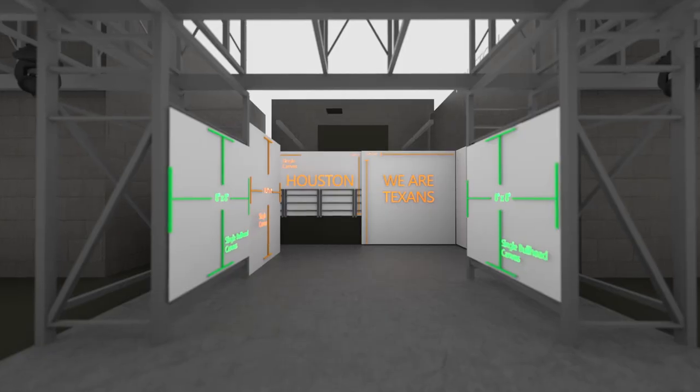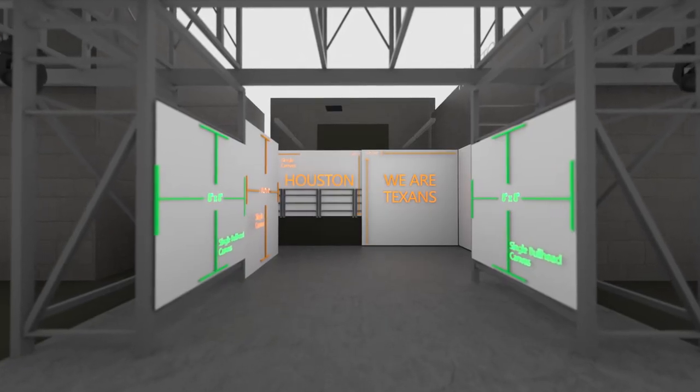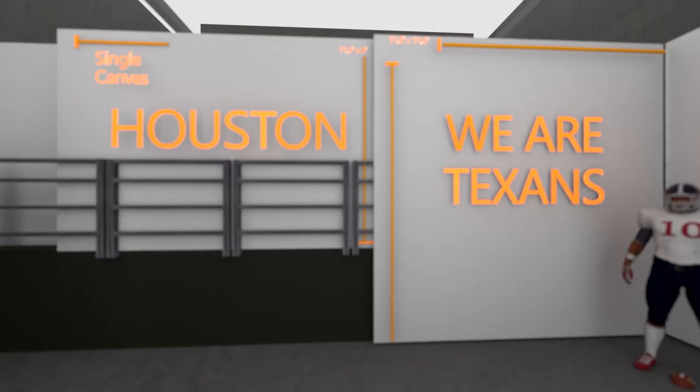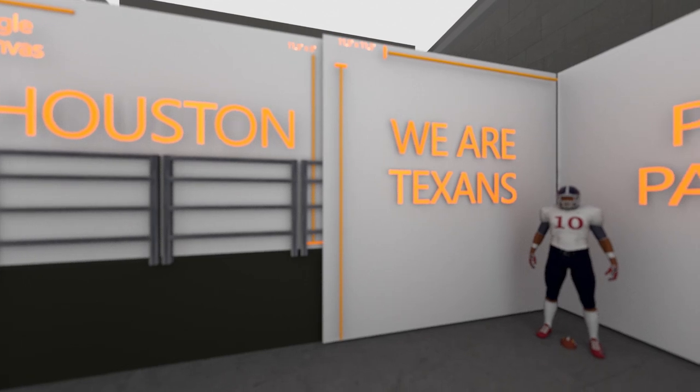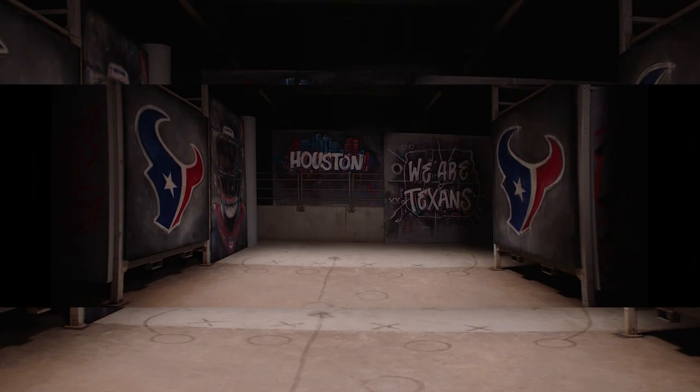Once we got our heads around the tools we would need to make all that happen, we constructed a virtual space of where we're going to be shooting with a camera in there, so we could figure out what the layout would be, how many paintings we would need, and how we would separate them out to cover the set. That helped us map out how many total paintings we would want and gave us a lot of direction on how to finalize the set and get it to where we needed to shoot.